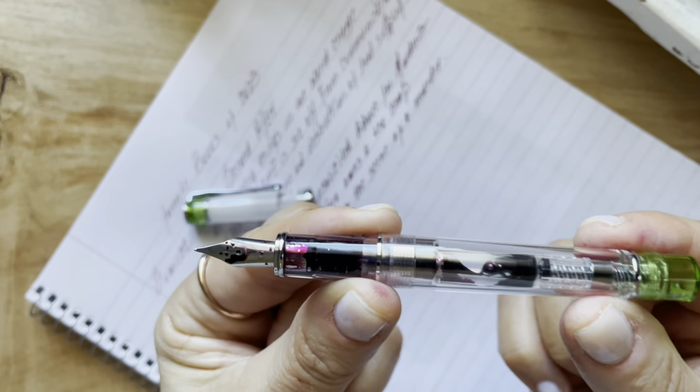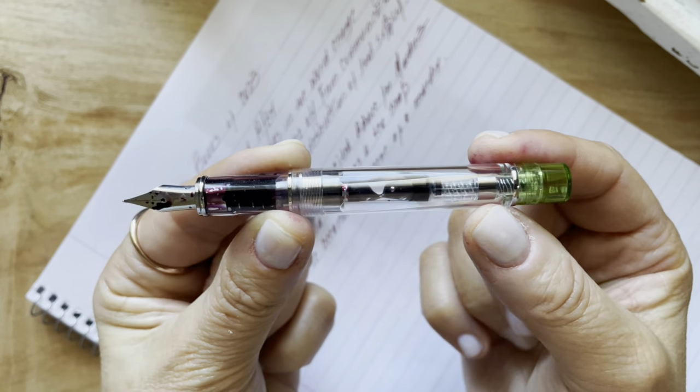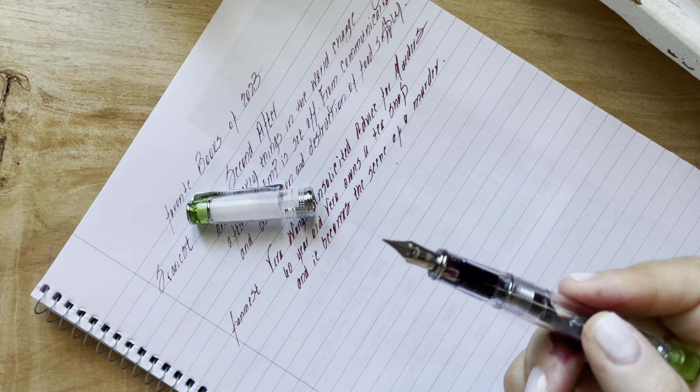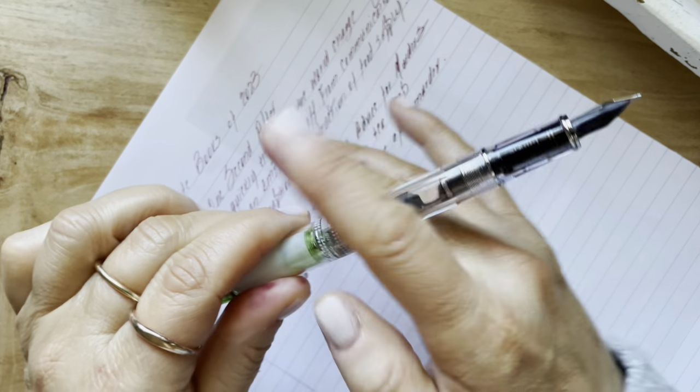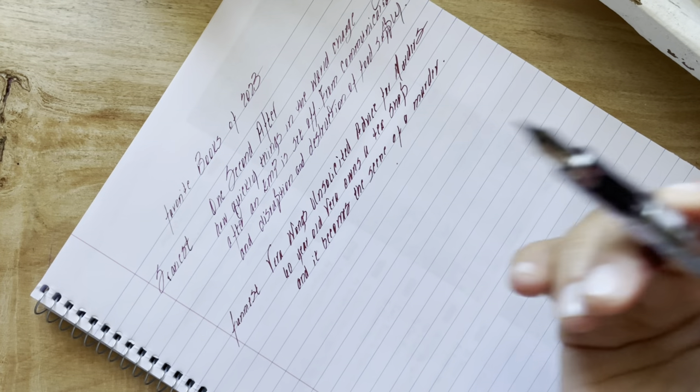Look at how darling this little thing is — it's so cute. I have a Kakuno nib on this; I swapped this out just recently.